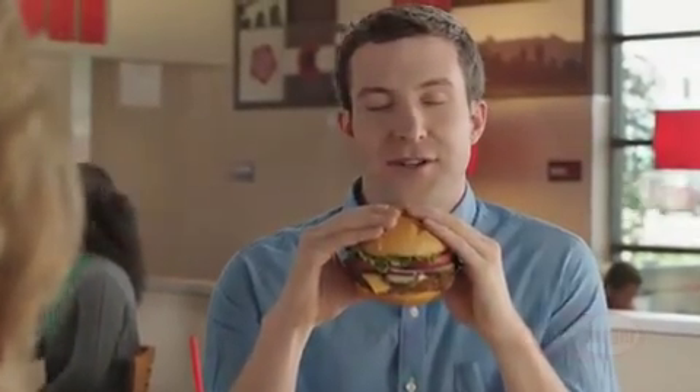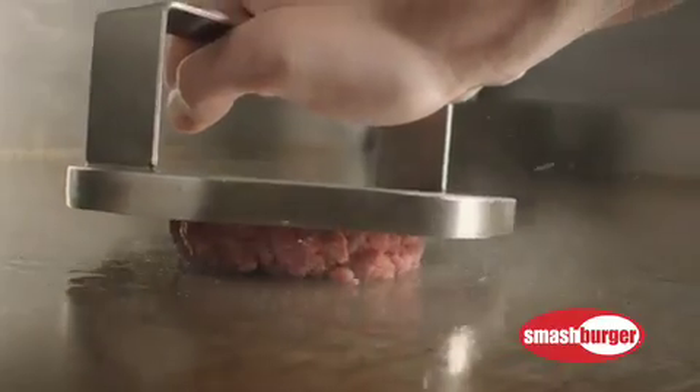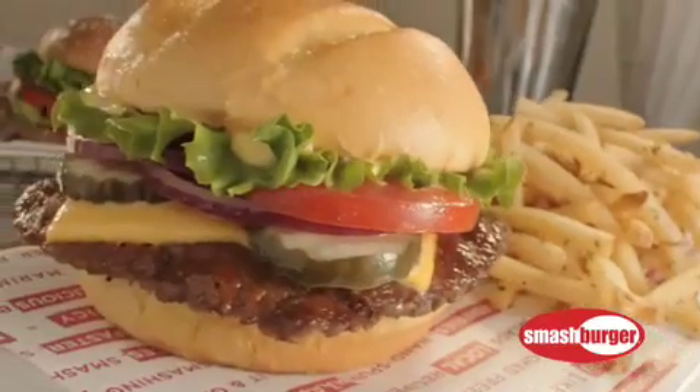What's Smashburger? Well, Smashburger starts with a certified Angus beef meatball. Fresh, never frozen. Then it's smashed to order on a hot buttered grill, searing in the flavor to make it juicy and delicious. Add fresh premium toppings and a toasted artisan bun. That's Smashburger.